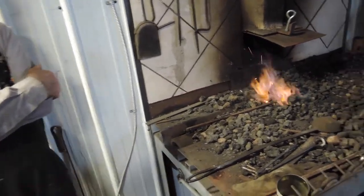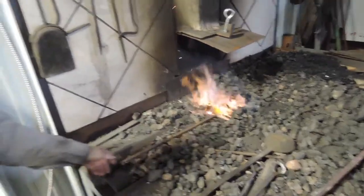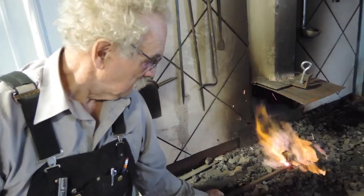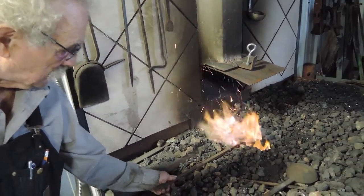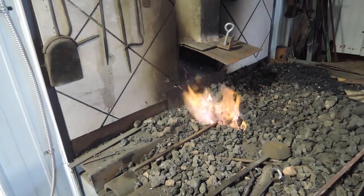The steel comes from a leaf spring from a truck. The reason for that kind of steel is because it has a spring to it. It's 5160, and it'll keep an edge, and it's quite tough.